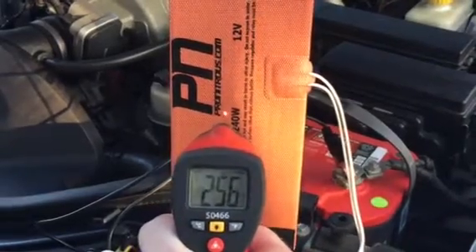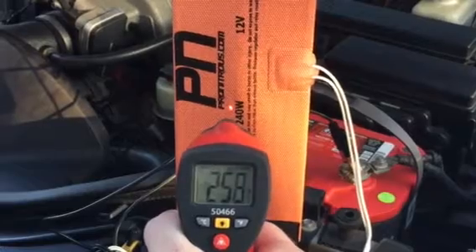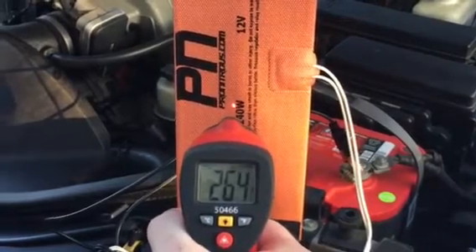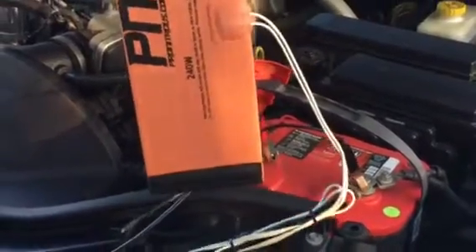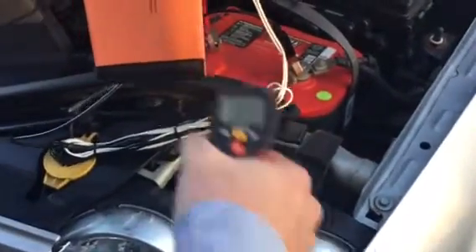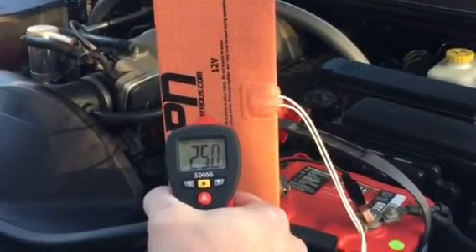It's about 40 degrees outside where we're at right now. If we look at this plastic, we're down to 88 degrees, but if we come back over to the warmer, we're at 250 right now.